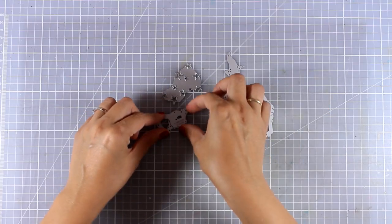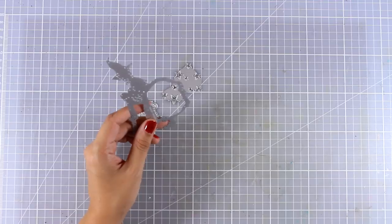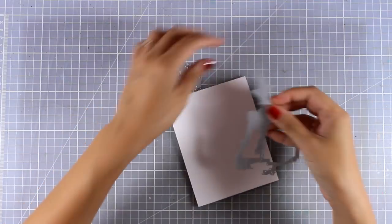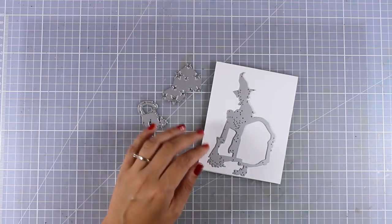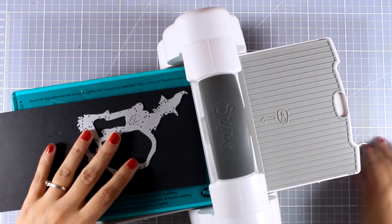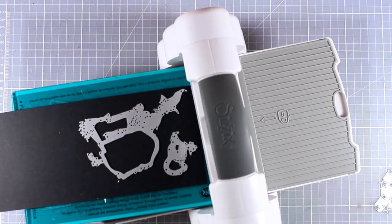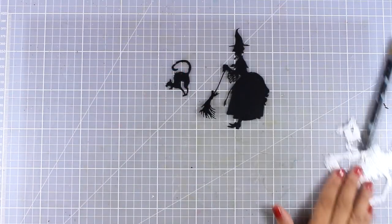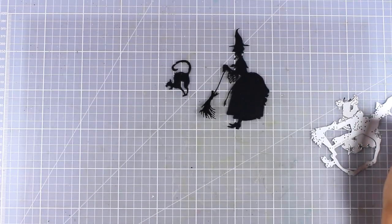I'm going to bring a standard card and place the witch on top so you can see how big it is. It's a great focal point — it's going to fill up the front of your card beautifully. Because she is quite big, I think it would work perfectly as a focal point on an art journal or even scrapbooking projects. I used my Sizzix Fold Away machine to cut out the witch from black cardstock.